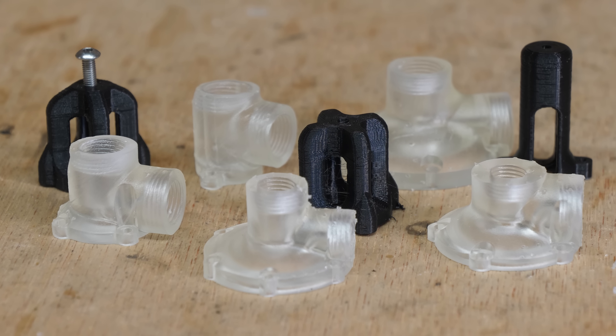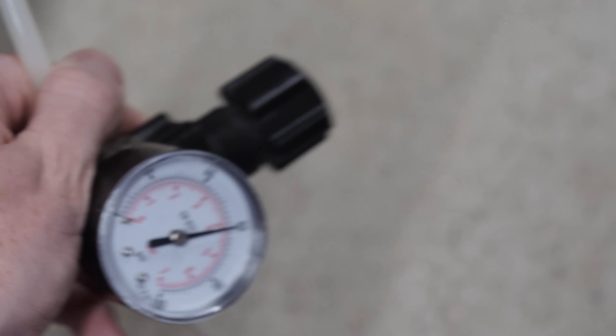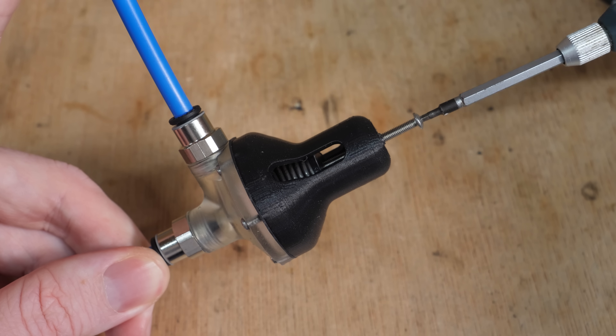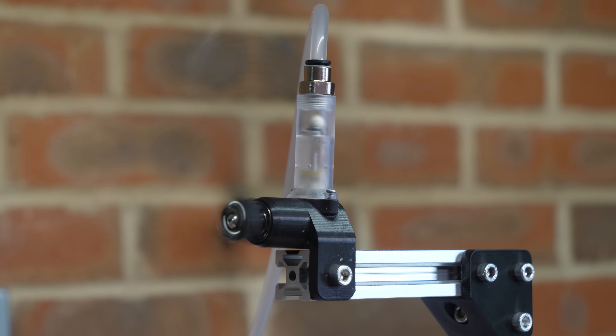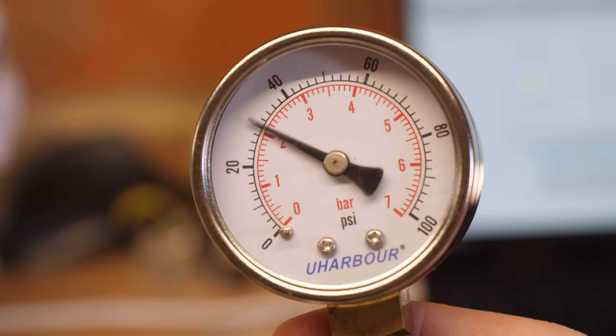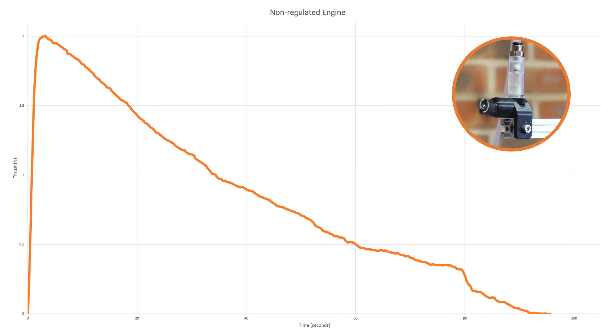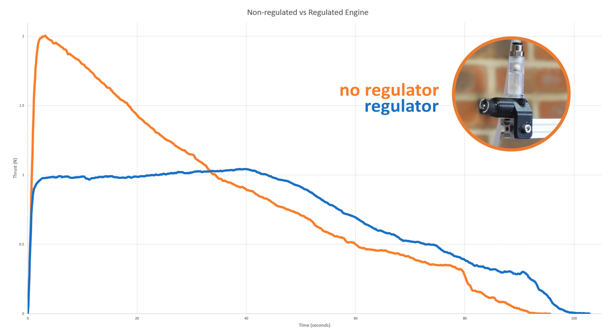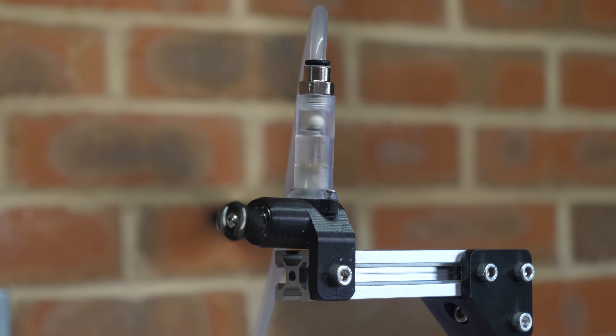After many iterations and some new stronger springs, I finally got a regulator that was working. The input pressure is 60 psi and the engine is running at about 30 psi. I can adjust the engine speed by turning a bolt to increase or decrease the compression in the spring. Looking at the thrust graph as air in the tank decreases, it outputs maximum thrust at the beginning due to high pressure, then slowly decreases. Because the regulator is set to about half the maximum pressure, we might expect longer runtime, but it actually has only a slightly longer runtime — because it still runs at the same efficiency, the area under the curve is just spread out.